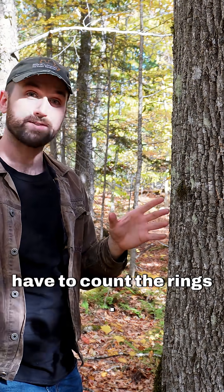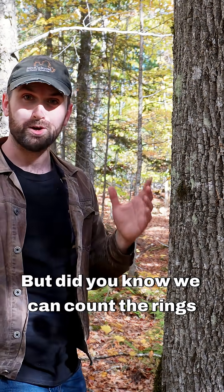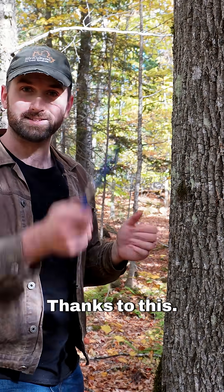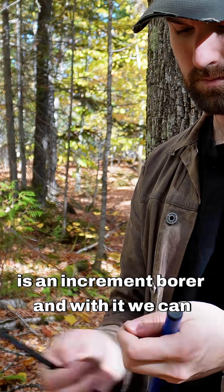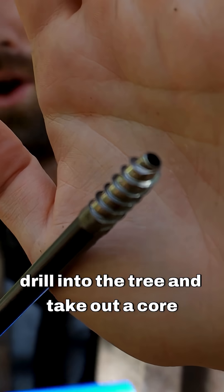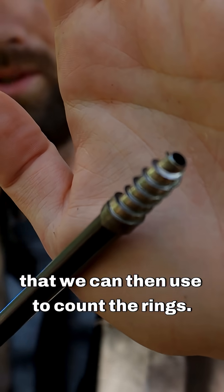We all know to get the age of a tree we have to count the rings, but did you know we can count the rings without cutting down the tree? This is an increment borer, and with it we can actually drill into the tree and take out a core that we can then use to count the rings.